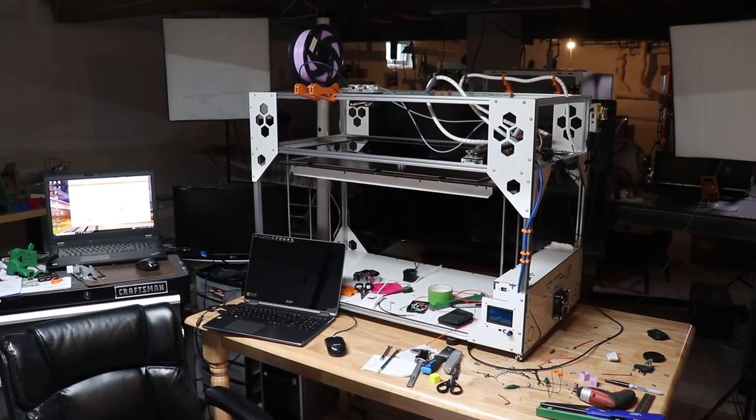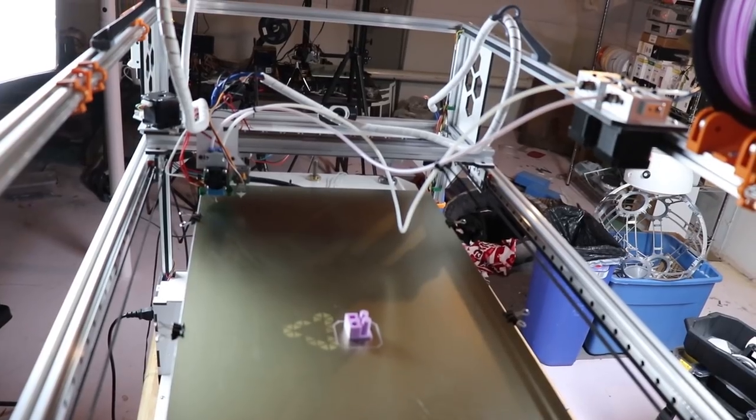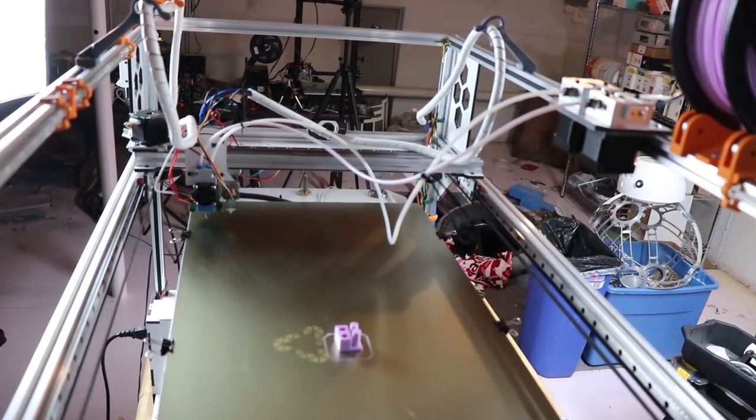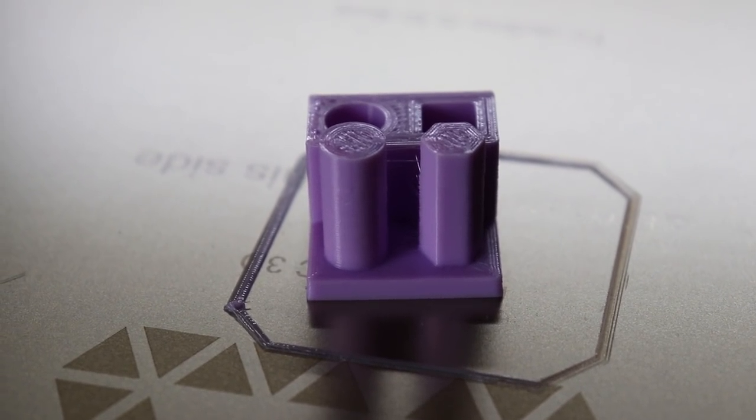So where do I stand on the FT-6 — would I recommend it? I would still recommend it, because you're not going to get another printer that can print this large. The Facebook group is where the population is and where you can get a rapid answer right away, whereas the web forum just doesn't have the traffic to get a quick response.